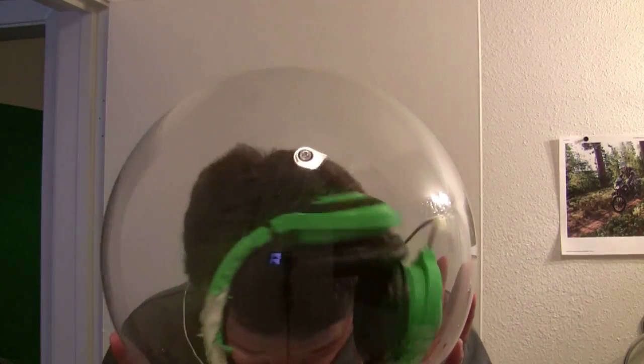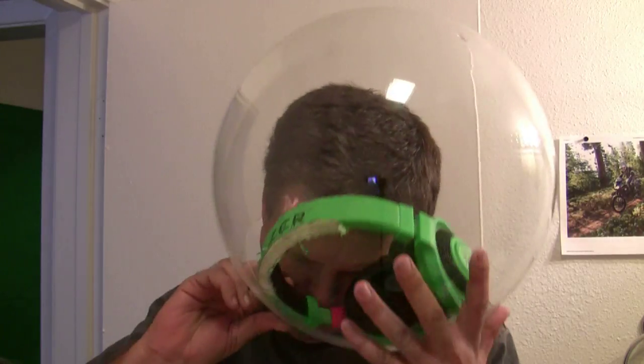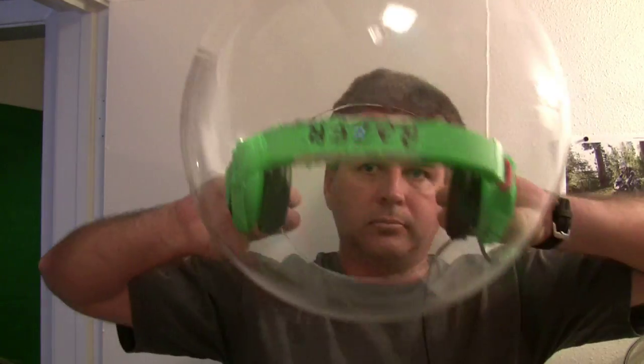Of course you never think about this when you're designing and it doesn't fit. Not being one to give up on the first sign of problems, I did figure out that if I put the headphones in first — this does take a couple of tries — hold them like so.